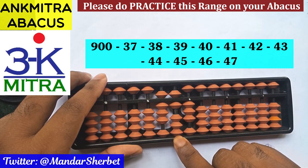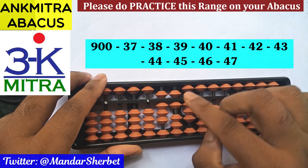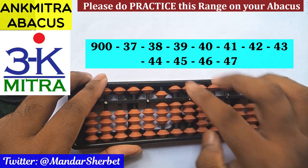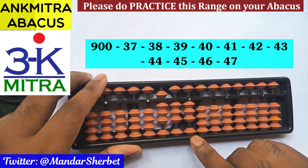Next number is minus 38. On the tens place rod, for minus 3, this time we can use the small frame formula because we have the bead of 5 available for subtraction, so plus 2 minus 5. Minus 3 on this rod is done.